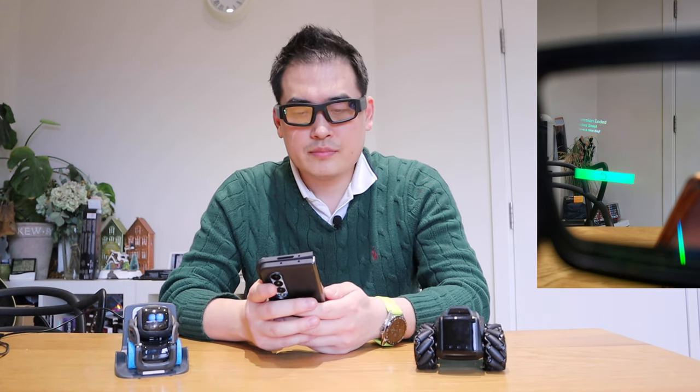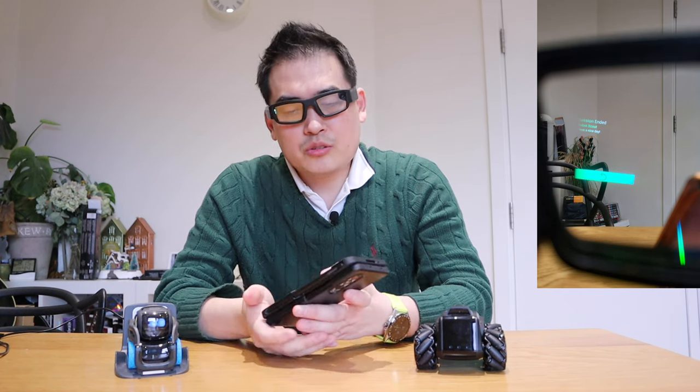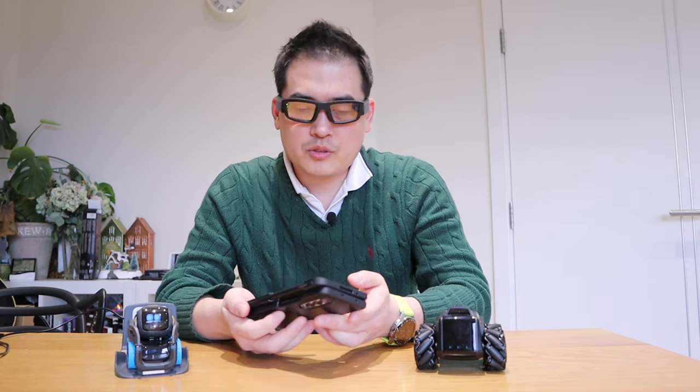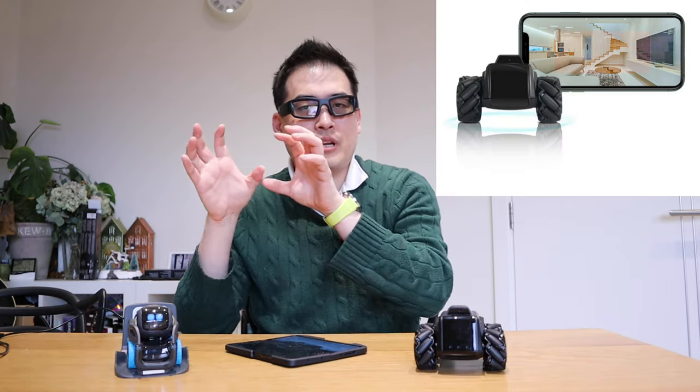Now the most important thing. Ask robot scout to show the picture. Ask robot scout to show the camera. Ask robot scout to show the camera — let's try again. Ask robot scout to show the camera. It says 'have a nice day' for some reason.